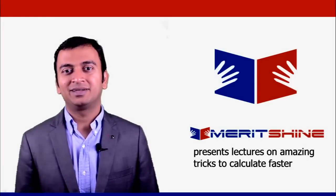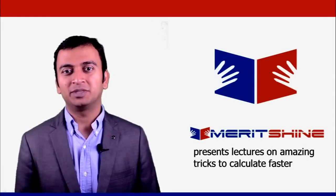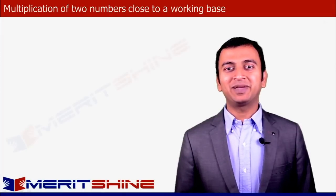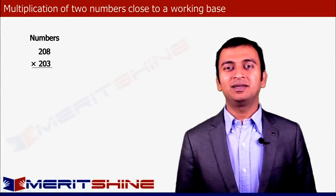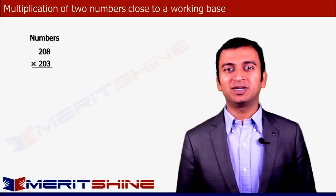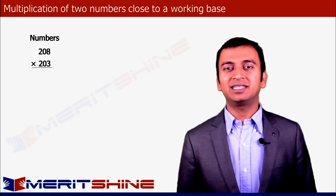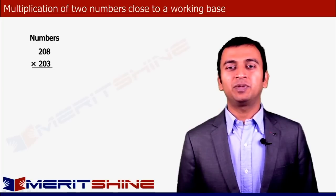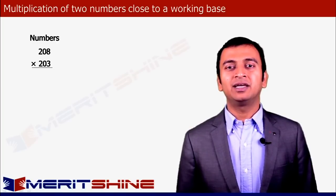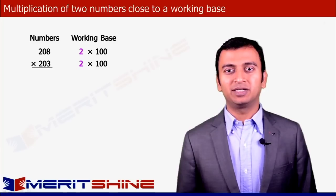Hi, I am Samir and now we will continue to learn some more tricks to multiply two numbers faster. Let us begin by taking 208 into 203 as an example. Both these numbers are close to 200, which is a multiple of 100. The numbers such as 10, 100, 1000, 10,000 etc. are called base and their multiples would be called working base. So in our case the working base would be 200.